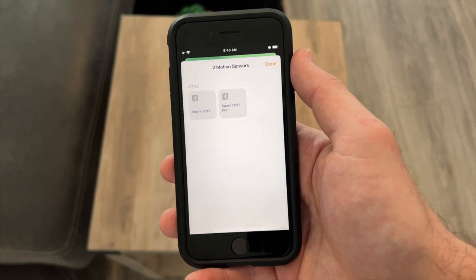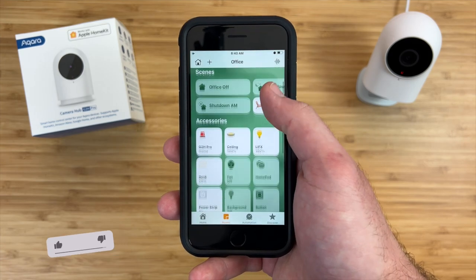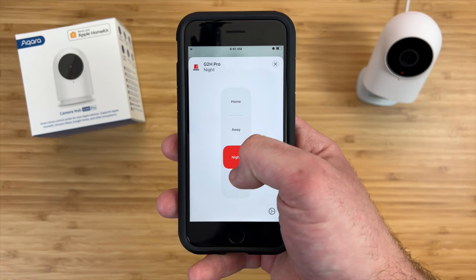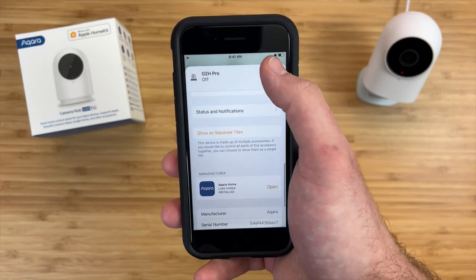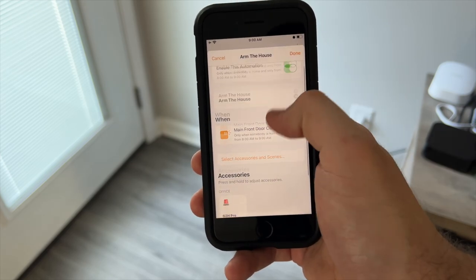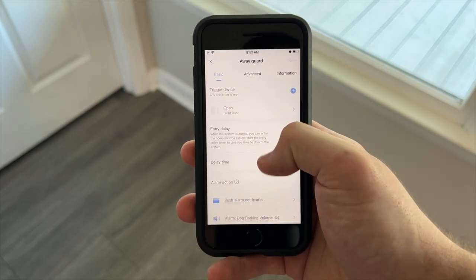Both models have a motion sensor exposed for automations and support two-way talk straight from the Home app. The Pro model brings a much-requested feature: a built-in security system. There's an alarm tile in the Home app with four different security modes, each making a different sound. You can show it as a single or group tile, quickly arm or disarm from the Home app, use automations to change modes automatically, and your Aqara devices respond based on mode settings in the Aqara app. You can also add custom sounds and ringtones directly to the camera.